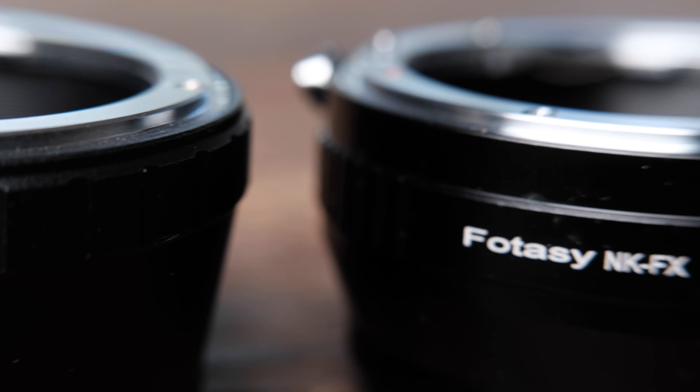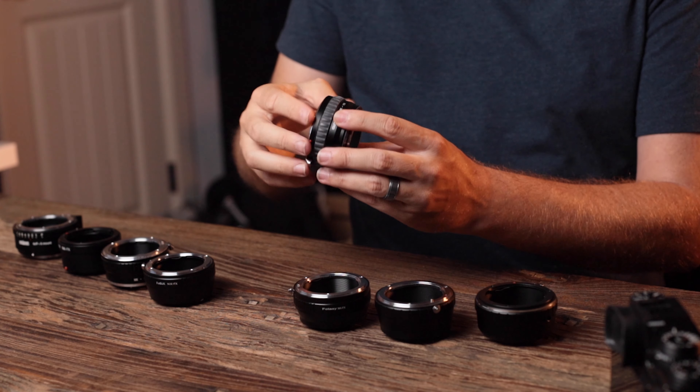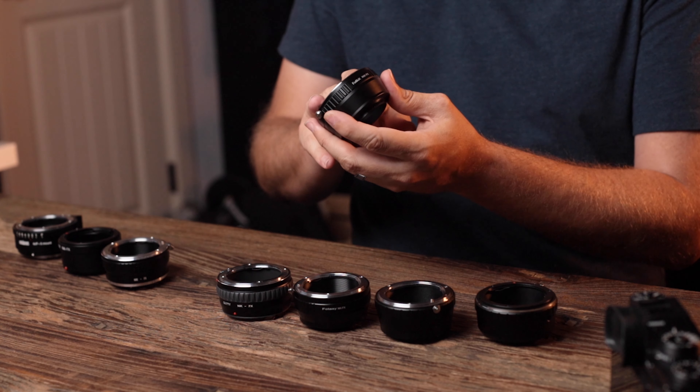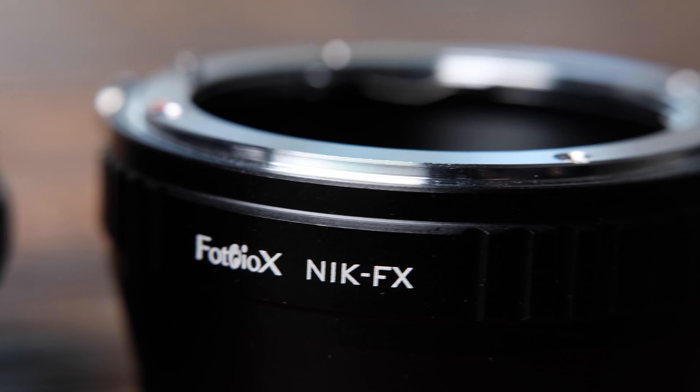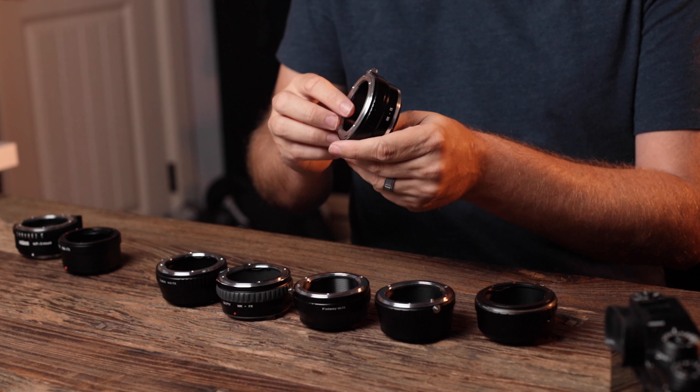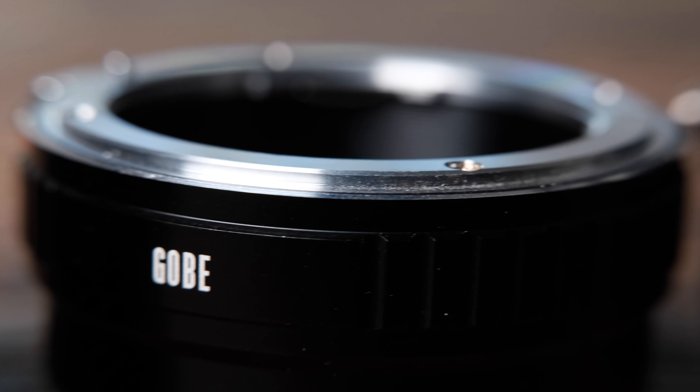Moving up, we have the Photosea adapter, pretty cheap at $13.29. Then a bit more fancy is the Gutti or Goody adapter, which has a rubber ring and a weather sealing gasket, coming in at $18.99. Next is the Photodiox adapter — very simple but more expensive at $19.95. Then there's the Gobi adapter, actually identical to the KNF adapter — I believe it's just a rebrand, and KNF is probably the more popular name. Either way, same adapter, $24.20 US.